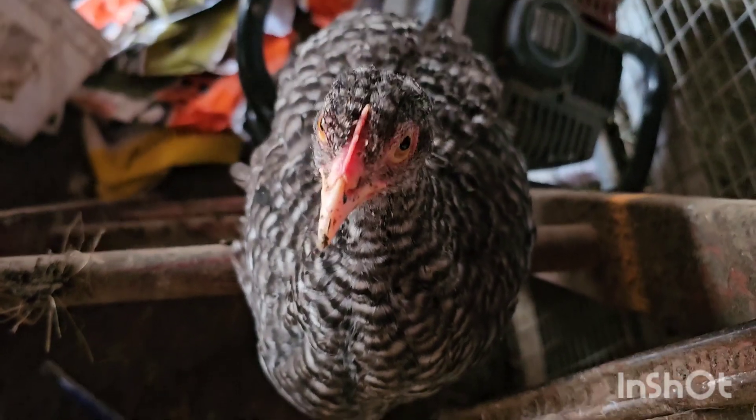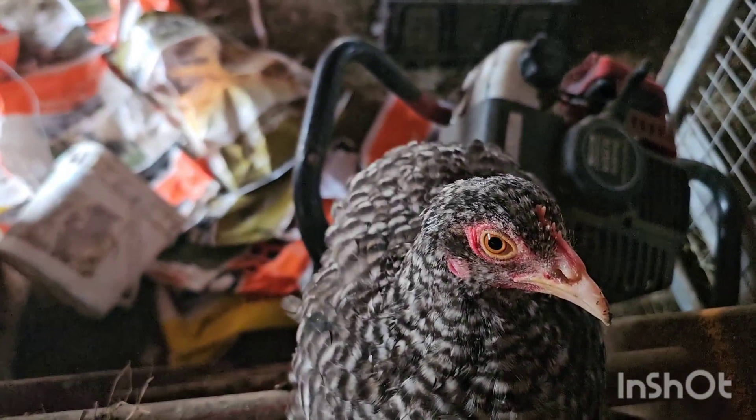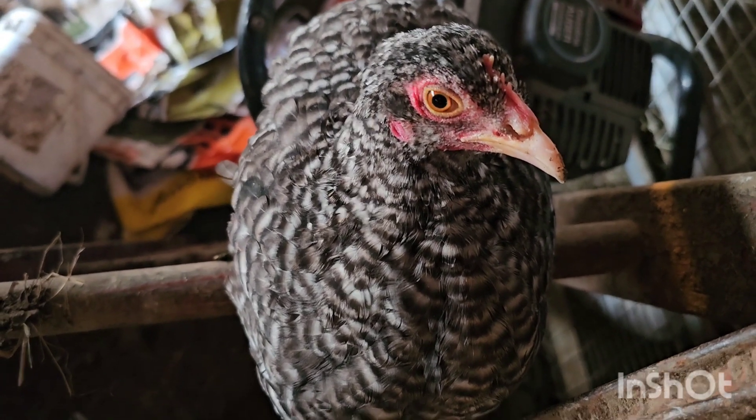Ma'am, you are kind of sort of in my way. I need to get down and pick up all those grain bags. Can I get down, ma'am?